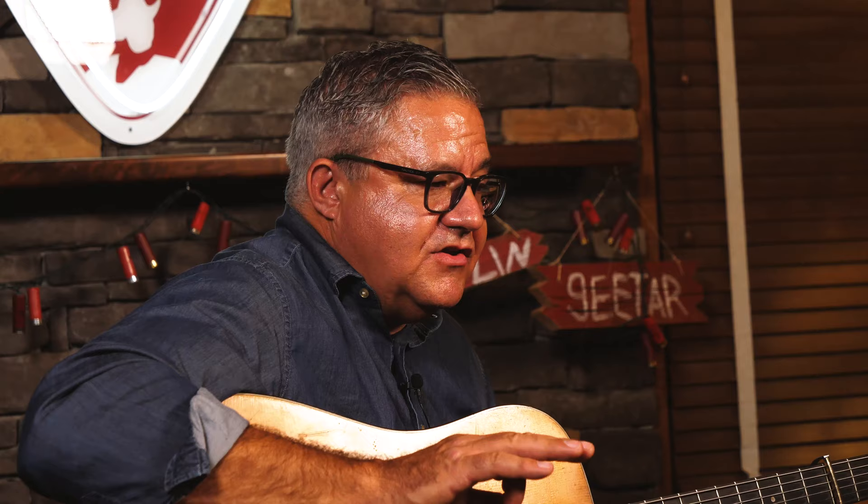It's just saying how good a guitar it is — it's a lot, lot better guitar than I am a player.